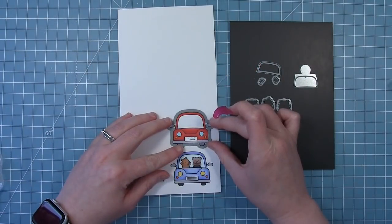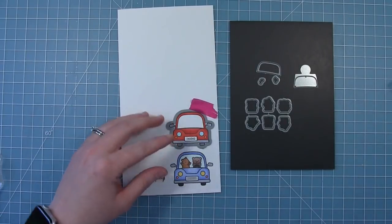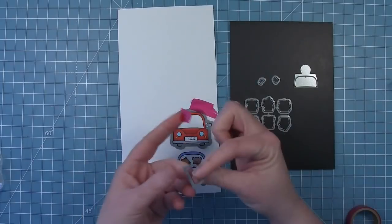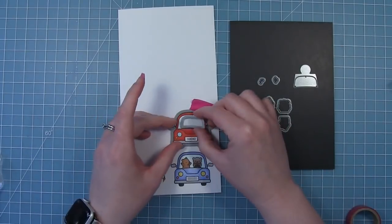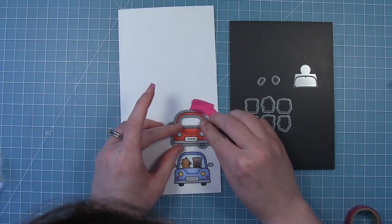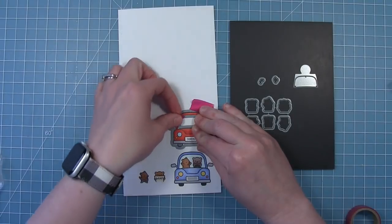Now that I've got all my images colored I'm going to use the coordinating dies to cut them out. The car die and the windshield die are separate, so in this case I'm going to be cutting out the windshield. I'm just going to line that up with the inside of that windshield and it will cut that windshield out for me. And then I can layer my bears behind it.